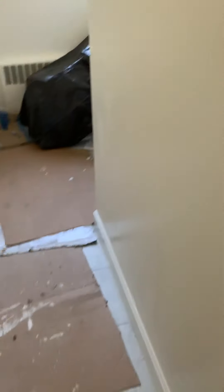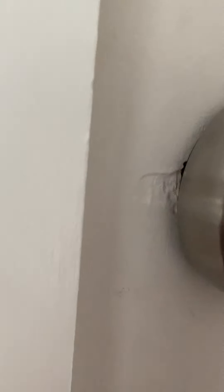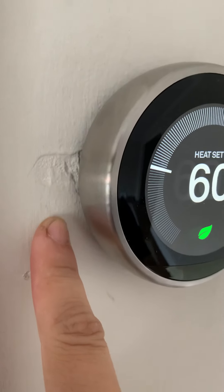This is an incomplete paint job — it needs another coat of semi-gloss all around because the bathroom itself is incomplete. There also needs to be more texture work done around some outlets, especially this outlet right here.